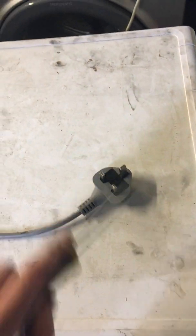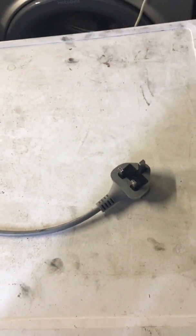The first thing you'll be doing is obviously plugging out your appliance — plug it out from the mains. Very important, safety comes first. So have your machine unplugged.